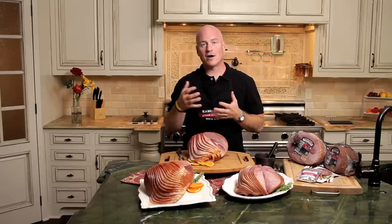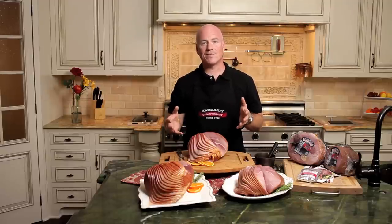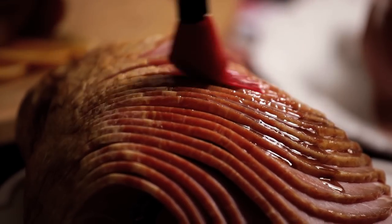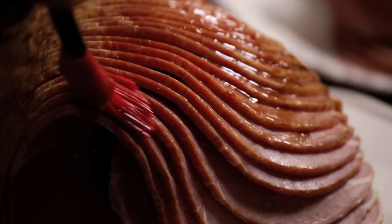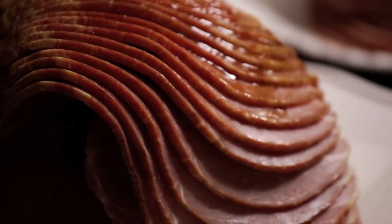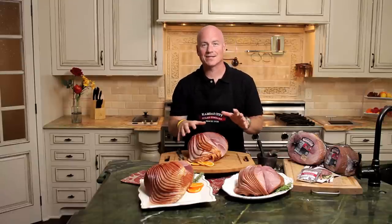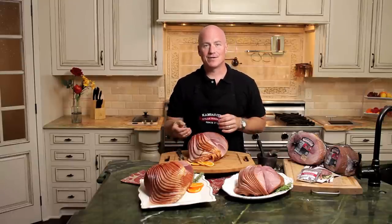Now after your ham has been in the oven for about 15 minutes, you're going to uncover it from the aluminum foil, take it out, and turn your oven up to about 425. Then you're going to take your glaze, put it all over your ham nice and liberally — let it get into all the cracks and all the little crannies. Then put it back in for the last 15 minutes, which allows it to caramelize on the outside of the ham. When you're finished, put it on a beautiful platter and serve it to your family and friends.